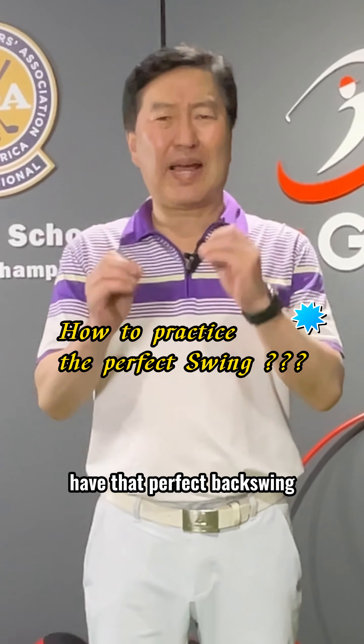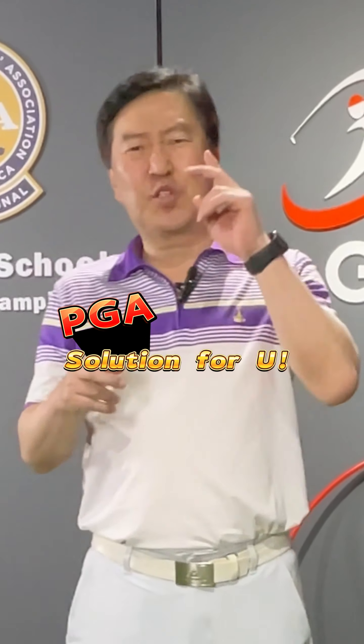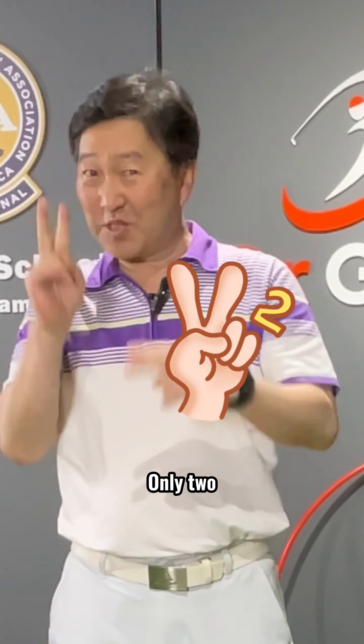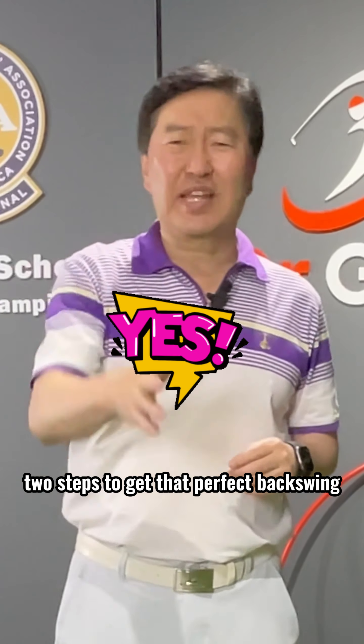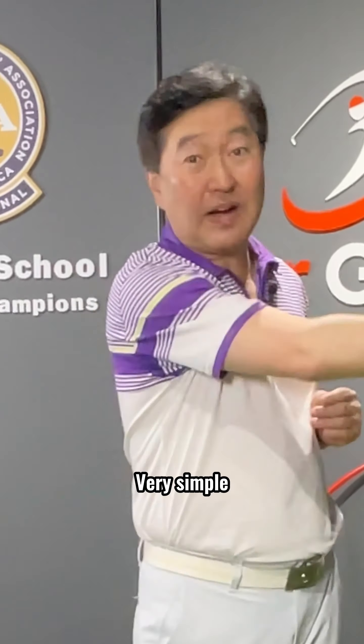Everybody wants to have that perfect backswing and the perfect follow-through. So I'm going to show you two steps — only two steps — to get that perfect backswing and then the perfect follow-through. Very simple.